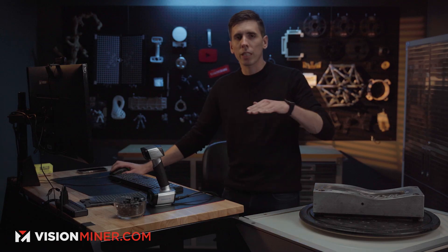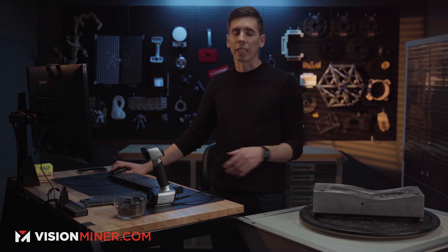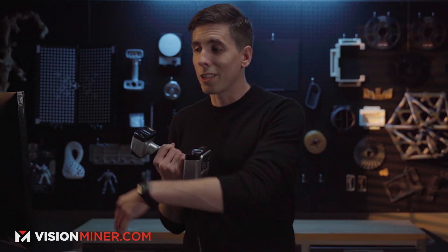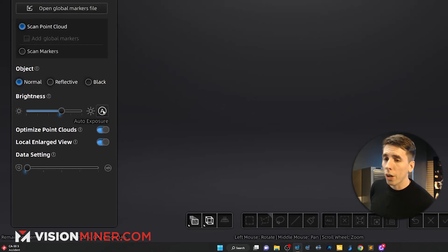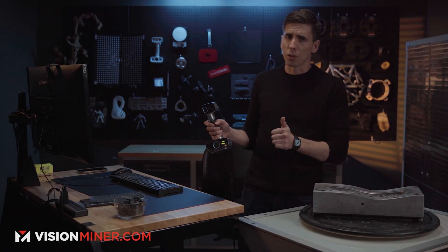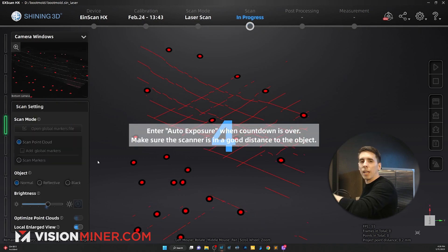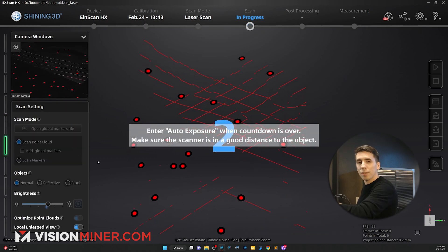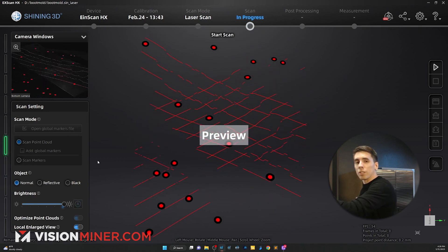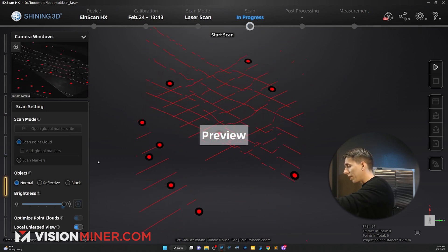I'm ready to go. I'm going to pick up the scanner, stay in normal mode, and turn on auto exposure — a new feature they added recently; they're constantly updating the software. I'm going to hit preview mode and it's going to do the auto exposure countdown, measuring the light in the room. Now it's ready to go; I can see my preview lines and my markers, so I'll hit the button and start scanning.